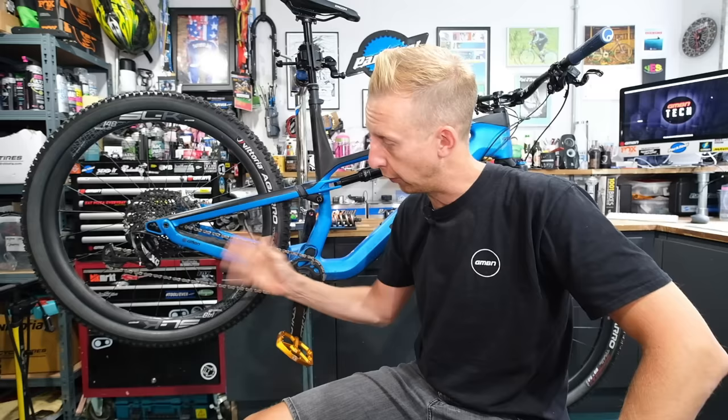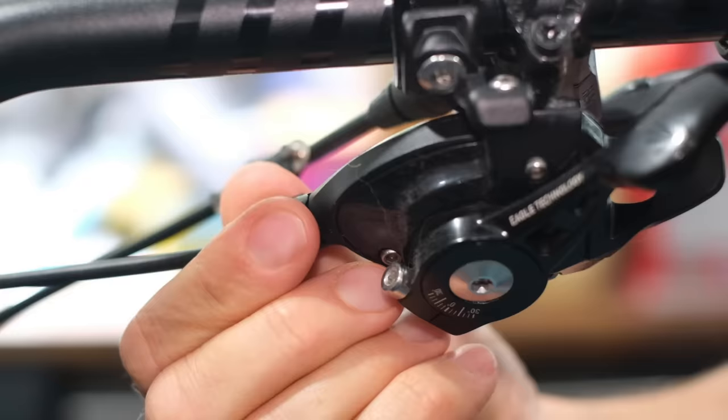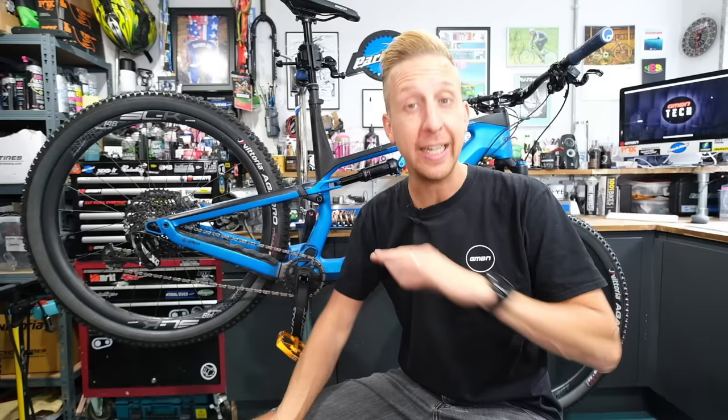From time to time, you will need to adjust the derailleur gears on your bike. It can sound a bit tricky if you don't know what you're doing, but actually once you understand the basics of the hardware itself, it's very easy and something that anyone can do at home.